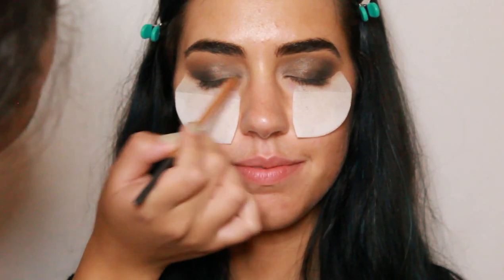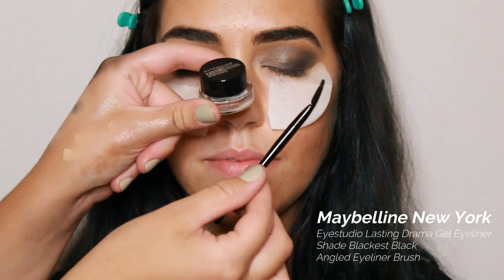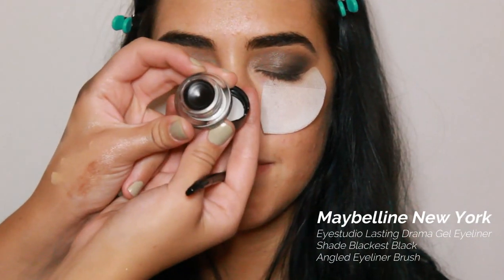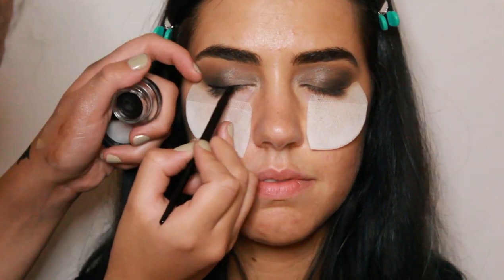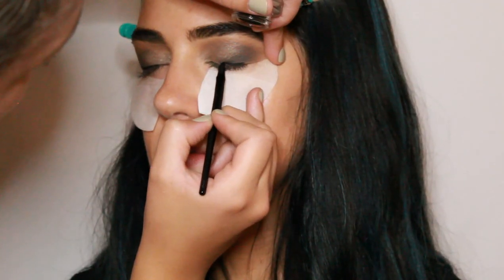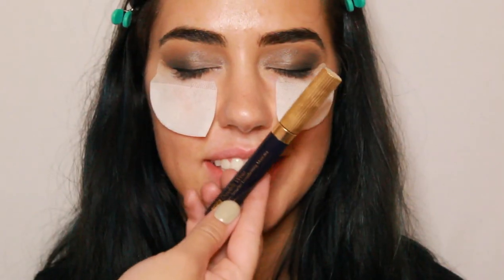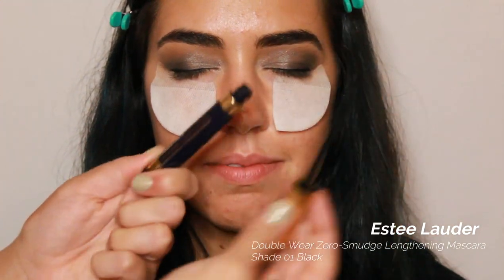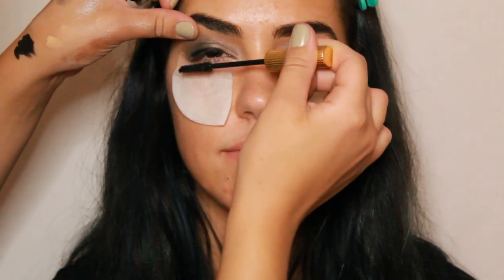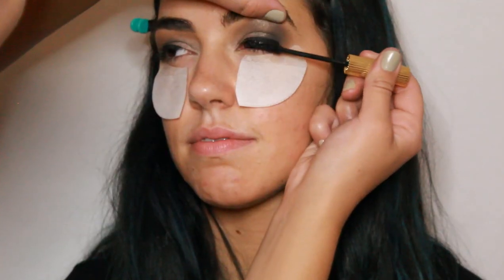Now to further emphasize the inner corner, I'm taking that white shimmery shade. Now I'm going in with the Maybelline New York Eye Studio Lasting Drama Gel Eyeliner in black and making a thin line across the lash line just to emphasize the eye. Now going in with the Estee Lauder Double Wear Zero Smudge Lengthening Mascara in black, I'm giving the top lashes a good coat of mascara.